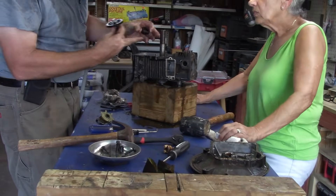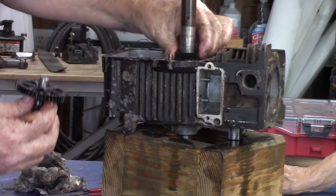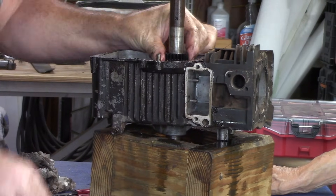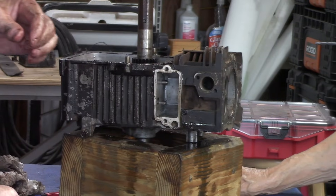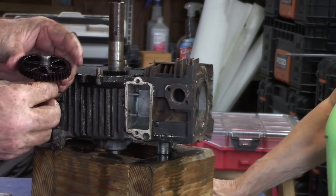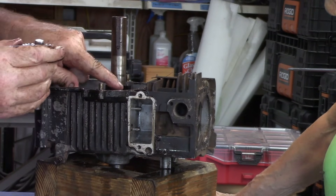This, again, is for the crankshaft. And you can't put it on wrong — it has a place for it to fall into. Yes, it does. Just like that. And then this one would go right to that tooth right there.